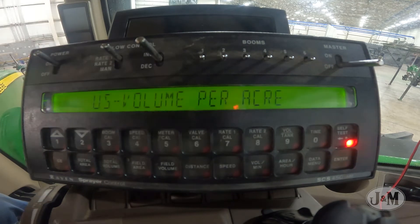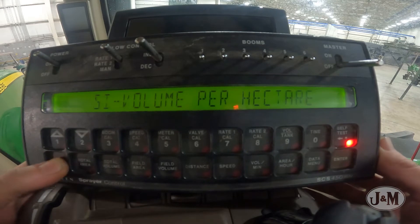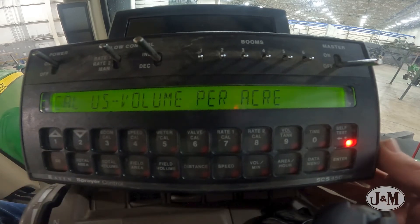After powering it up for the first time, the Raven 450 console will prompt you to select the units, speed sensor type, and valve type. Press the CE button to toggle between the selections and the Enter button to select.